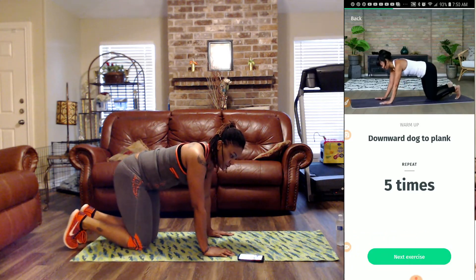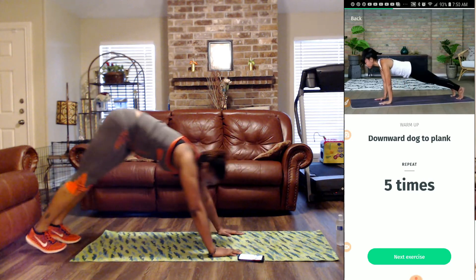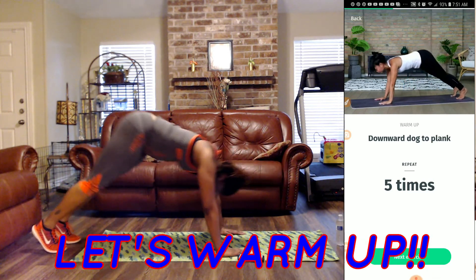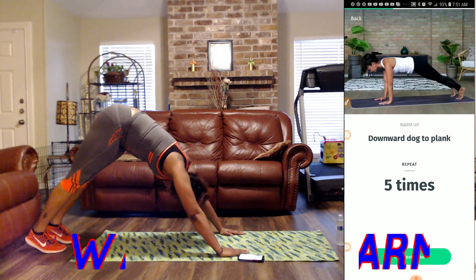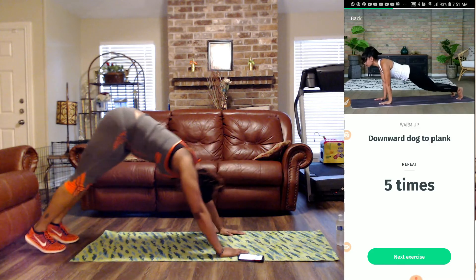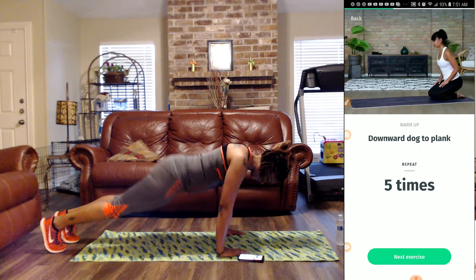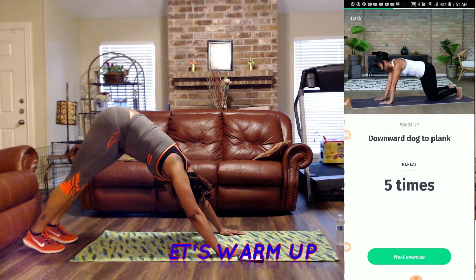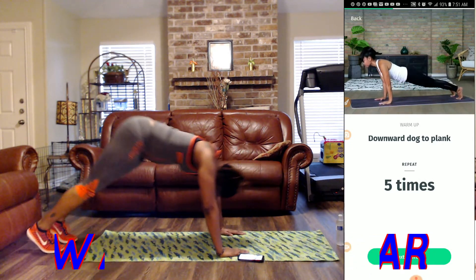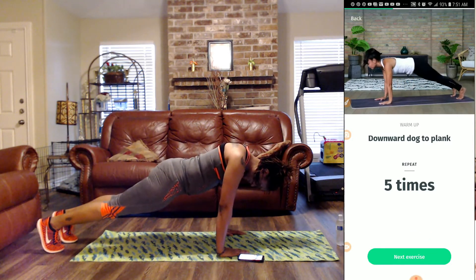Next we have downward dog to plank, so we're going to start here. Legs out, we go out, we're going to come back in — that's one. Downward dog to plank, that's two. Downward dog to plank, that's three. Downward dog to plank, that's four. Downward dog, pull that tummy in to plank, that's five.